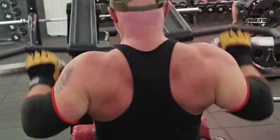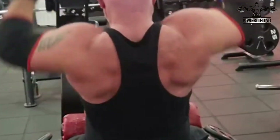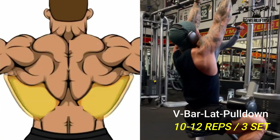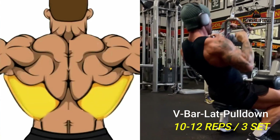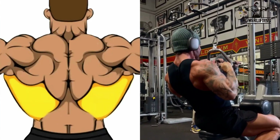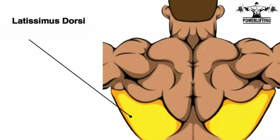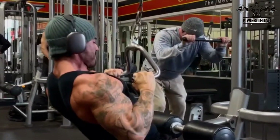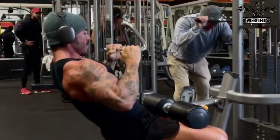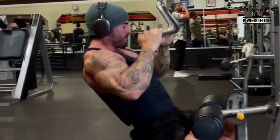V-bar lat pull down. Grab the handles with a neutral grip and initiate the movement by depressing the shoulder blades, then flexing the elbows while extending the shoulders. This exercise targets the latissimus dorsi of your back. Pull the handles towards your body until the elbows are in line with your torso, then slowly lower the handles back to the starting position under control.